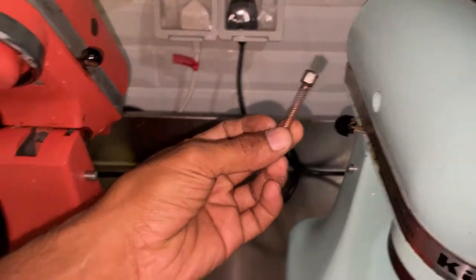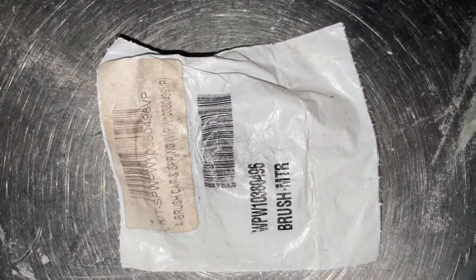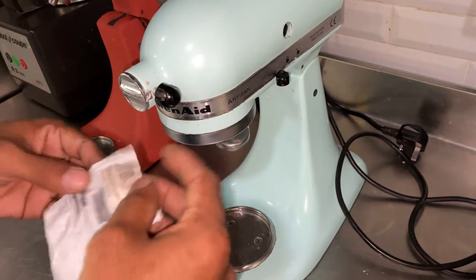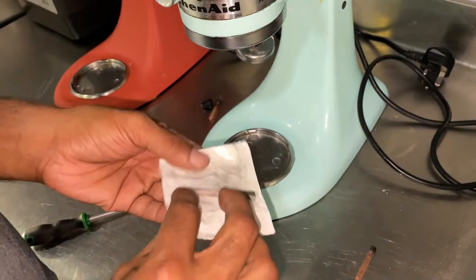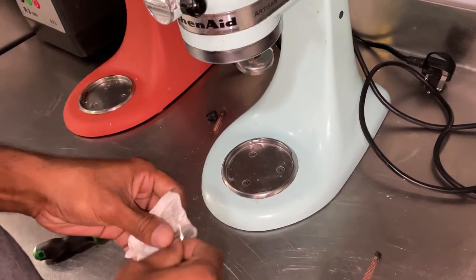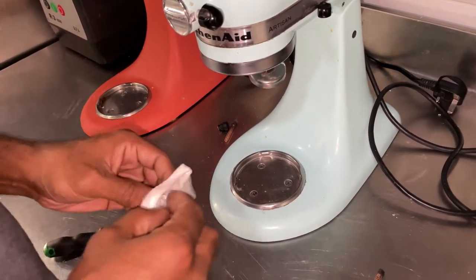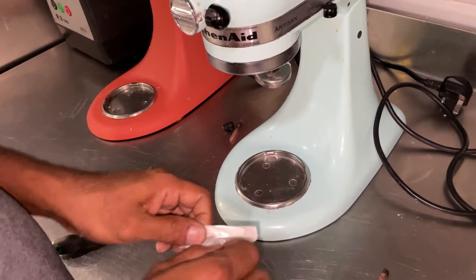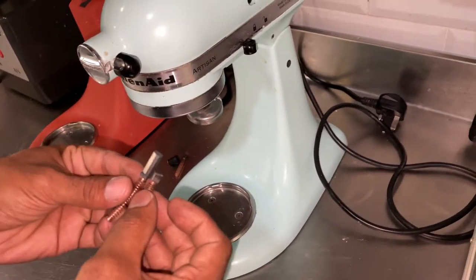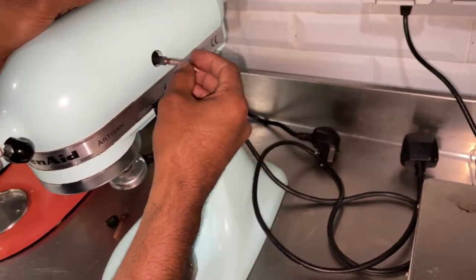This brush is a little okay. This is the new replacement brush. The carbon brush comes one per packet, so we have to buy two packets. Now we can see the difference between the old and new brush.